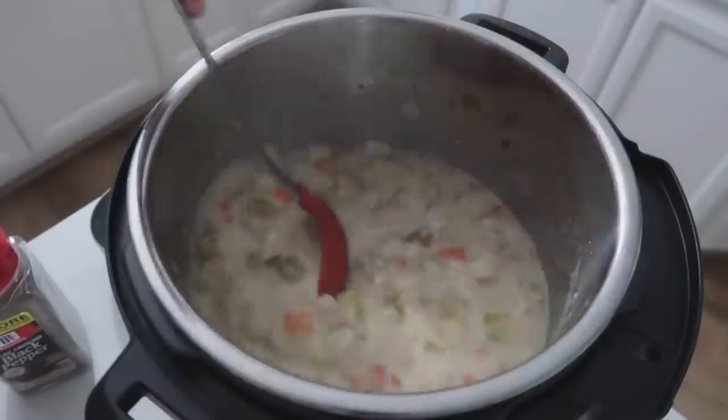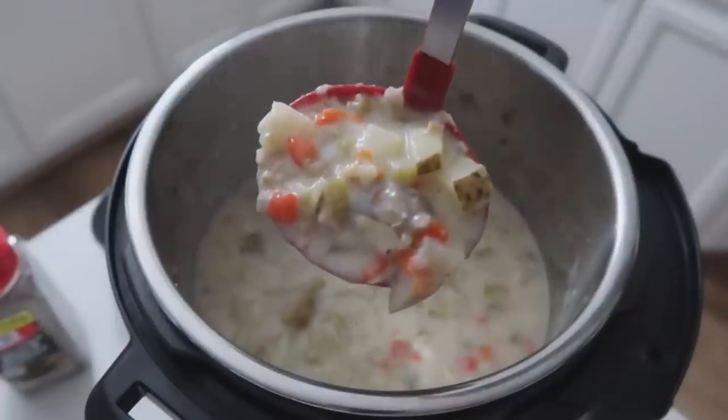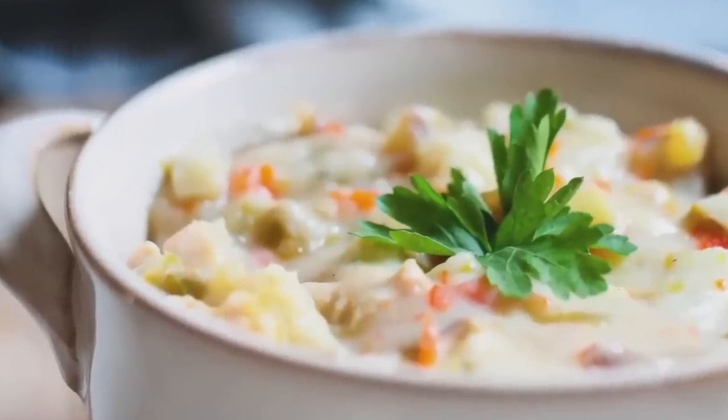You can also serve this recipe with a little parsley on top. Alright guys, I hope you enjoyed these top 10 soup recipes. If you want more of our top 10 recipes, you can find those right there. I'll see you guys next time. Bye!